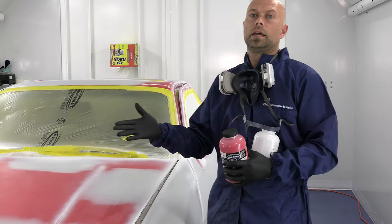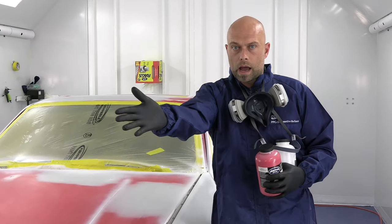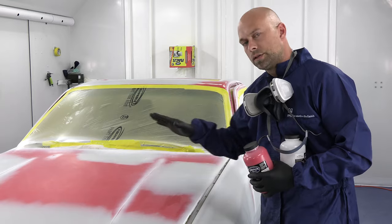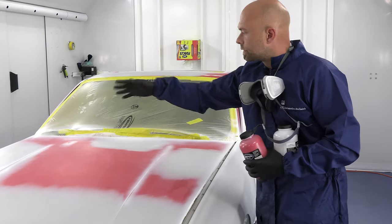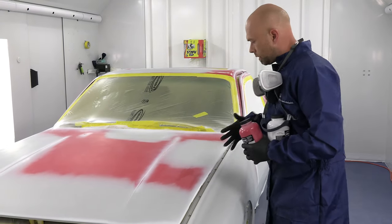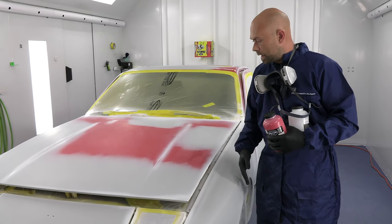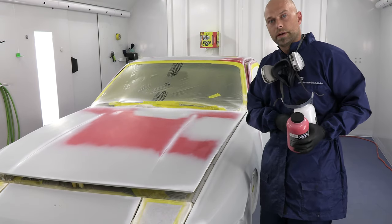I'm spraying in a semi downdraft booth — air is coming in from the back and ceiling, moving across the car and going out to the front. So I'm going to work in the opposite direction of the airflow because I want my overspray to be falling into wet paint. I'll start at the front fender, come across the hood to the front, go to the other side, and work my way back — so I always have my overspray going into wet paint. I'm moving front to back, opposite of the air direction. I'm using my Iwata W400 LVBX, a 1.3 tip sealer gun. I'll get it mixed up and get ready to spray.